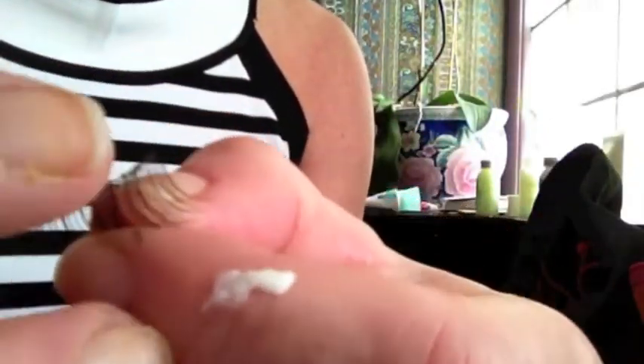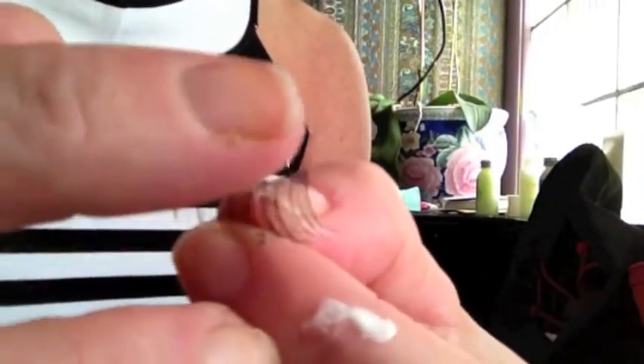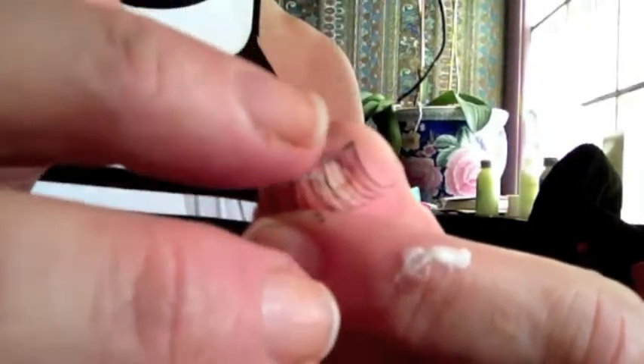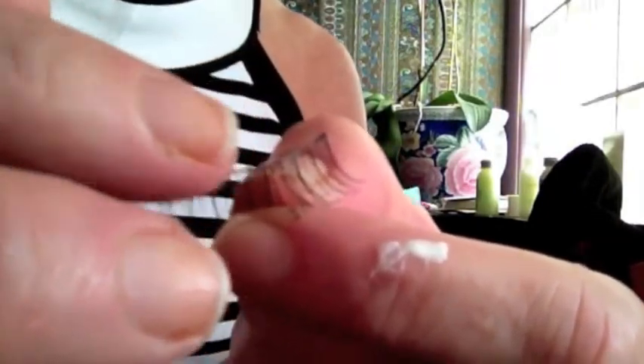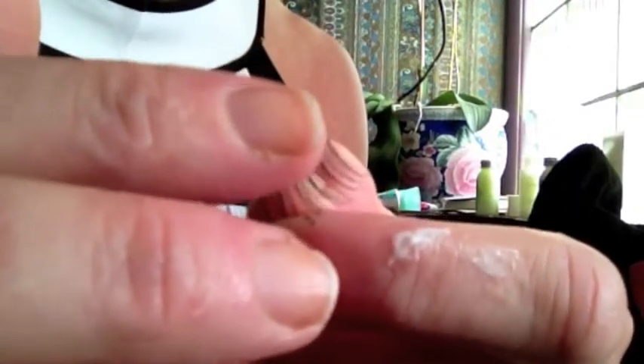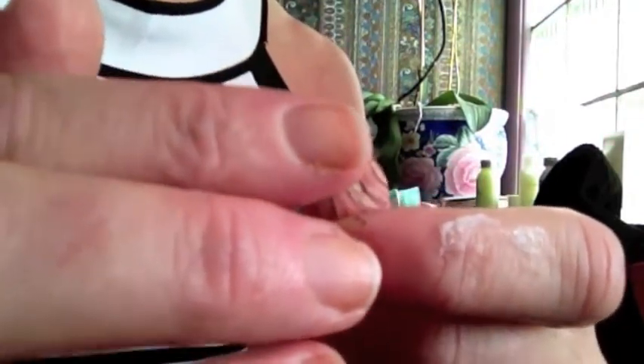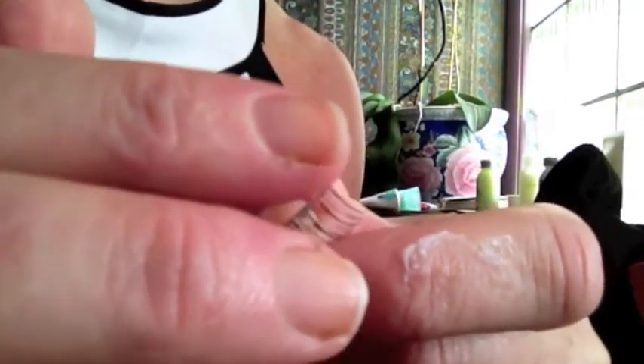I just kind of tap the glue on my finger and then I run it along the edge of the eyelash. The directions say to let it sit for about 30 seconds until it gets tacky, so it'll attach to your eyelid. It's so strange putting these on.